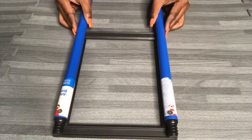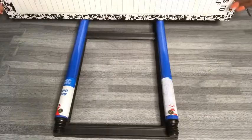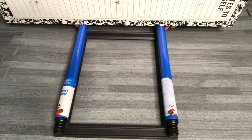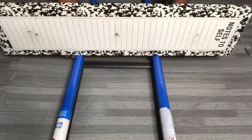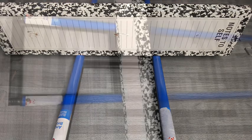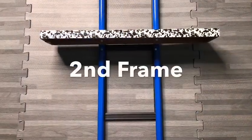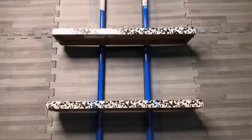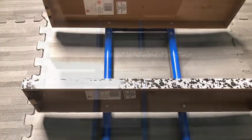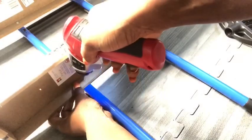When I was done with the first frame, I attached one wooden board underneath. After that, I attached the second frame, and then the second board, and then the third frame, and here I'm attaching the third board.